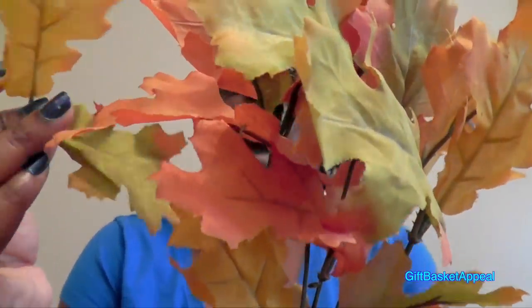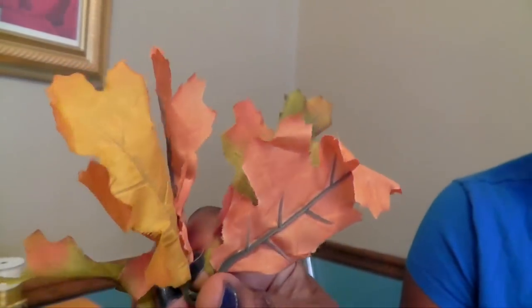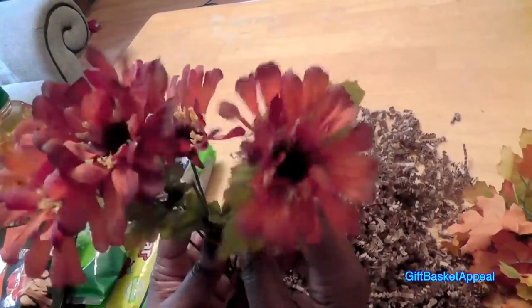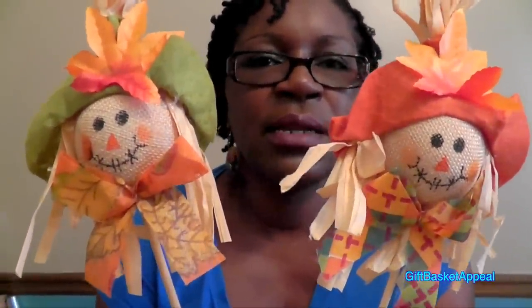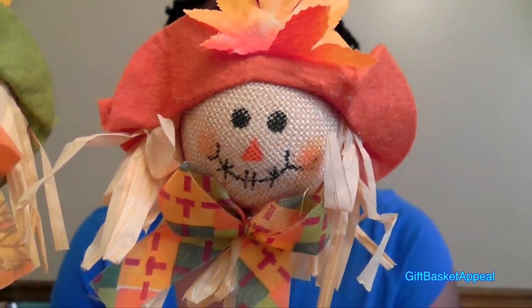I'm also going to use these fall colored leaves to decorate the inside of my basket. I'm not sure if I'm going to use them on the outside yet, but I'm definitely going to use them inside and that'll add some pizzazz. These actual leaves just kind of pop off of the top so I can put these inside the basket for decoration. I also have some flowers that reminded me of fall, so I thought these would be nice to use on the inside and the outside of the basket. What would a fall basket be without scarecrows? So I'm going to use this on the outside of the basket for decoration. Let's get started.